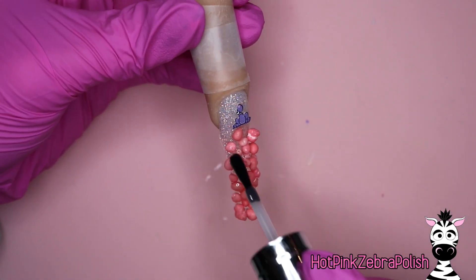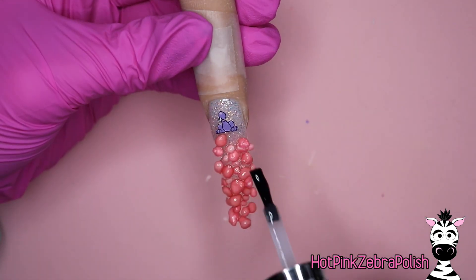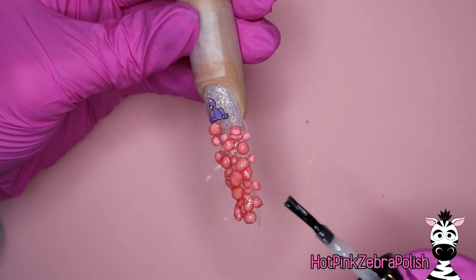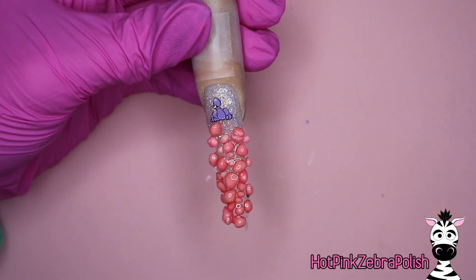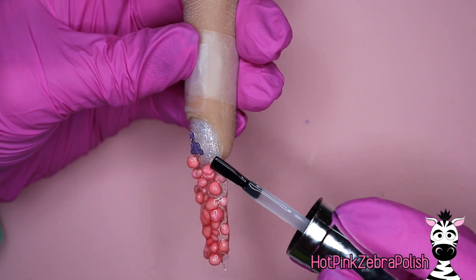I now get to try to coat these Nerds with builder gel. The reason for this design I'm using gel versus acrylic is because I was really concerned that the monomer from the acrylic would dissolve the candy coating on the Nerds. I did not try this — this is not something that I have verified.